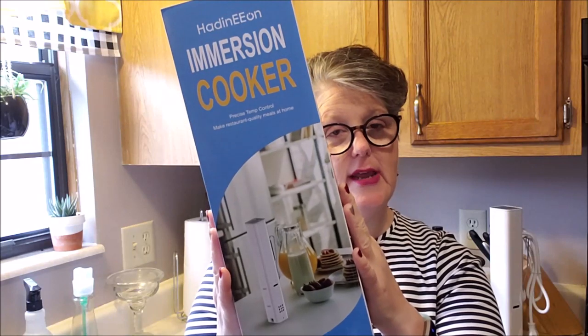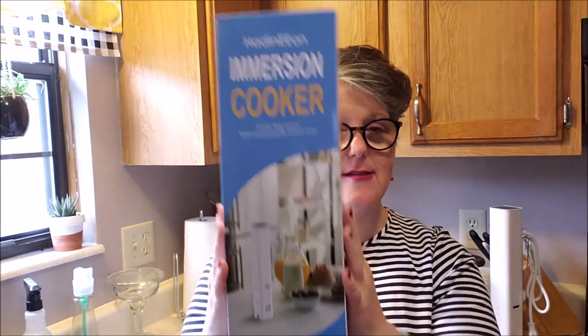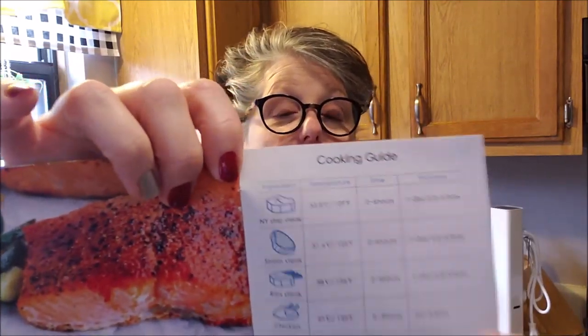So that is the machine. When it comes, it's in a box like this. I've taken it out. There are directions in it and warranty information and stuff like that. But my favorite part — after it tells you how to cook everything or how to set it up — it comes with this handy guide that tells you what temperature to set it and how long to cook it.